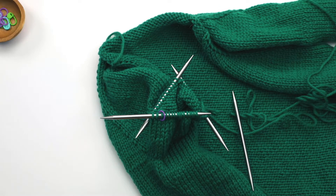In this video I'm going to show you how to adjust the stitches on your needles when working your sleeve decreases on DPNs.